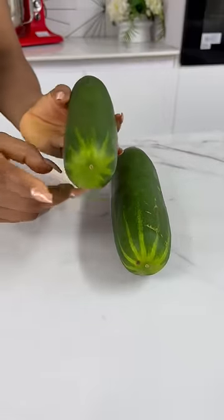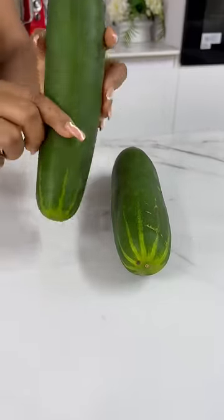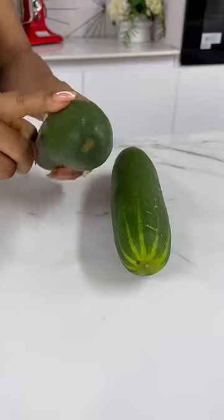When selecting your cucumbers, make sure the ends are not soft or shriveled in any way. You still want them very firm.